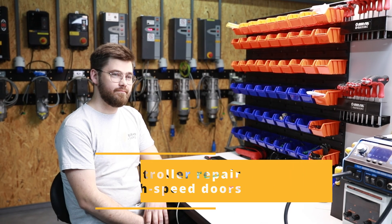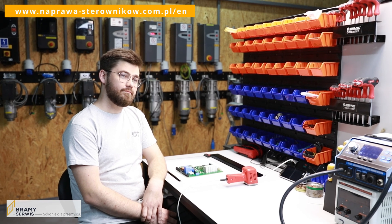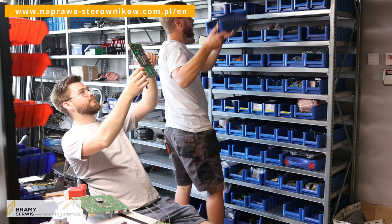Today I am talking with our head electronics engineer at Brahmi's service. Tell us, Rafa, what do you do for a living? What does controller regeneration look like?